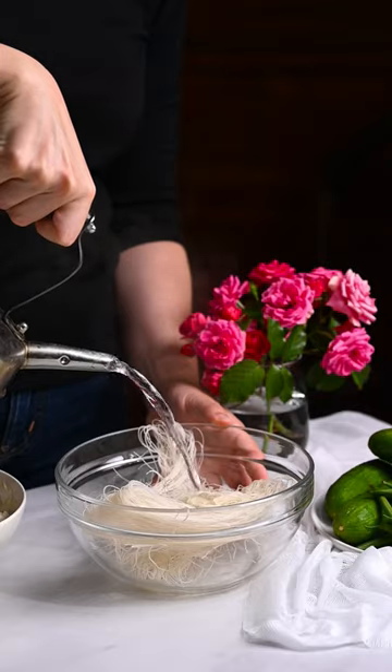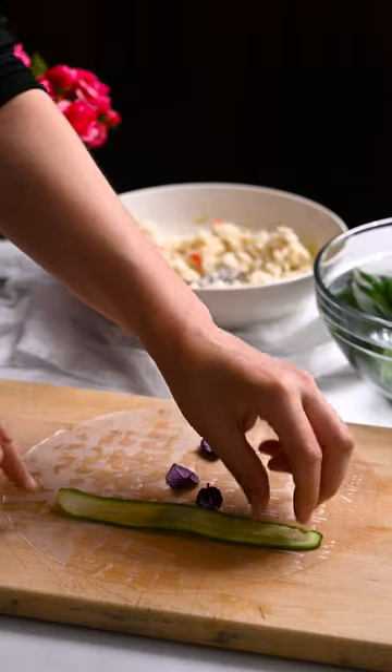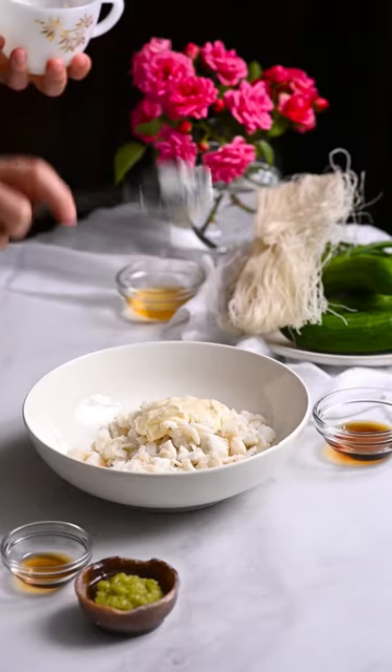Let's make crab cucumber fresh rolls — a refreshing and quick no-cook snack, meal, or appetizer. There are no time limits on when to eat these babies. This is a great summer recipe, so let's make it.